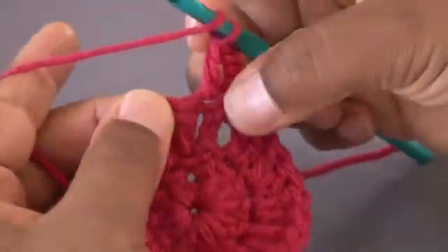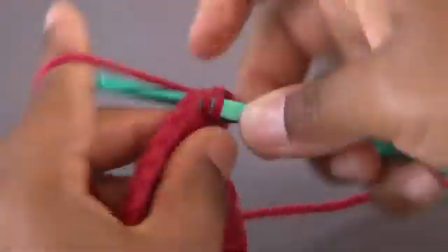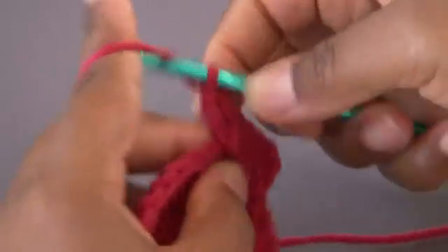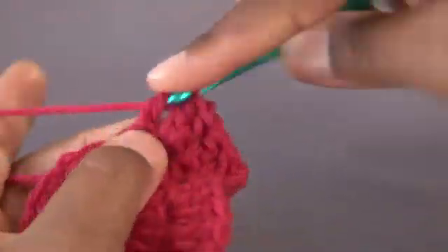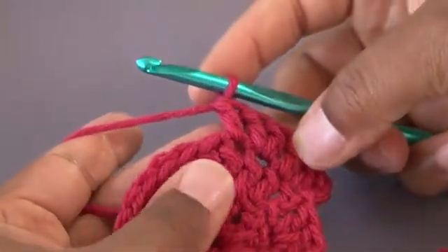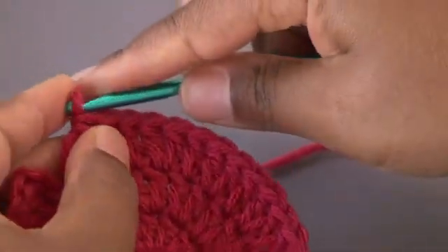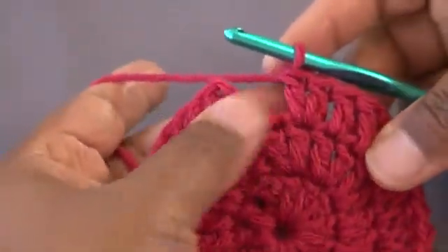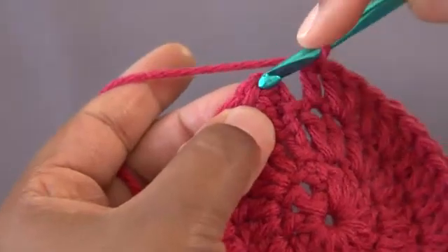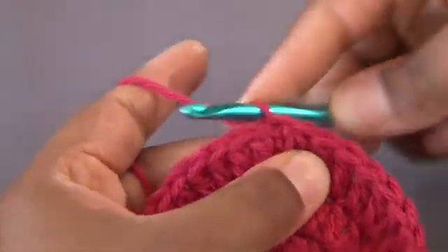So that's 2 there, and our next stitch we're only going to put 1 double crochet. Our next stitch will be 2, and the next stitch after that will be 1. You're going to continue in this stitch pattern all the way around. Once you're at the end of round 3, you're going to create your last double crochet, and we will close by inserting our hook in the chain 3 space and slip stitching closed.